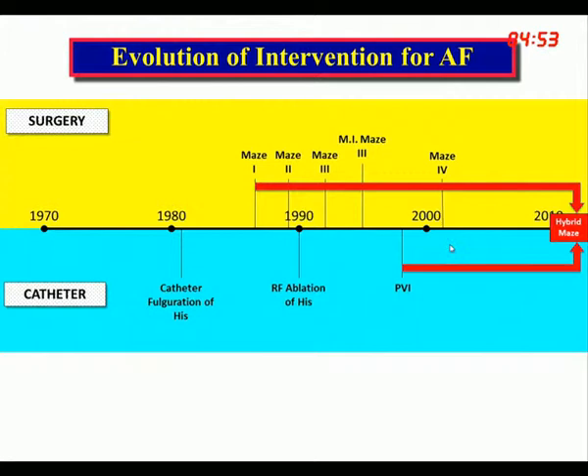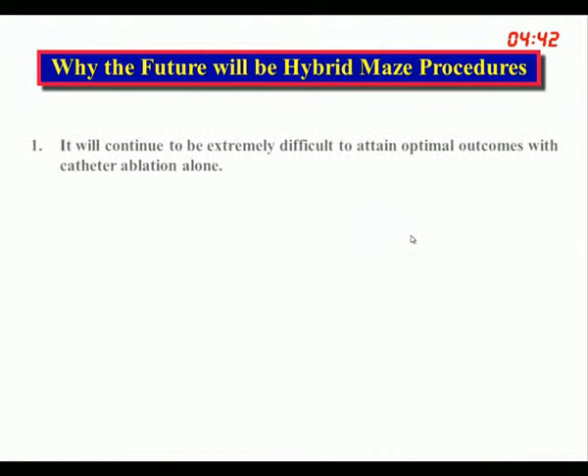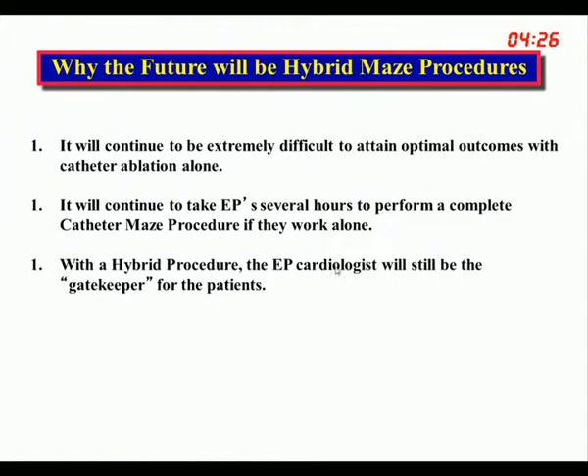The objective is to create a complete Maze procedure off-pump with a combination of initial surgery followed by catheter ablation. This is the direction surgery is going because it will continue to be extremely difficult to accomplish with catheter ablation alone. In the hybrid procedure, the cardiologist will still be the gatekeeper for the patients — we should not be competing with cardiologists. And it should be quick and easy to perform, with several done in a day, with outcomes equal to those for AF surgery.